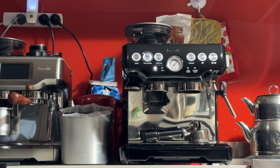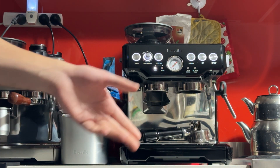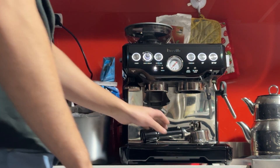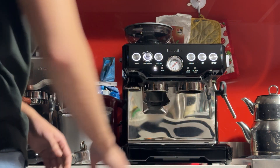Good morning Karen, here's your machine — the Breville Barista Express BES870 in black sesame. As it is in the photos, it's in fantastic condition. This is a used machine, but I believe it's one of my cleanest used machines because it's got very minimal wear and tear.